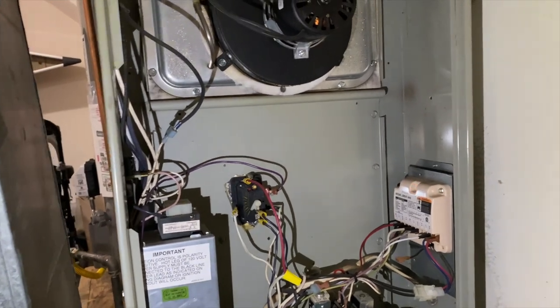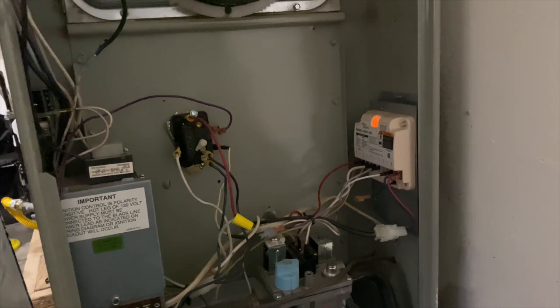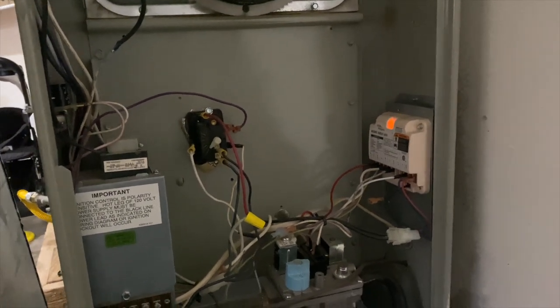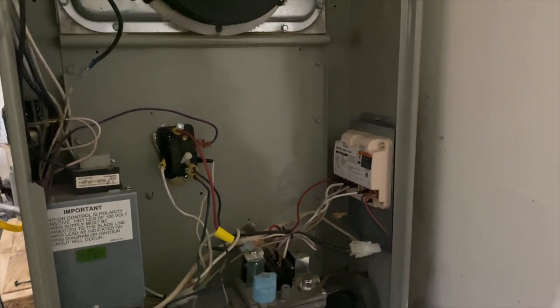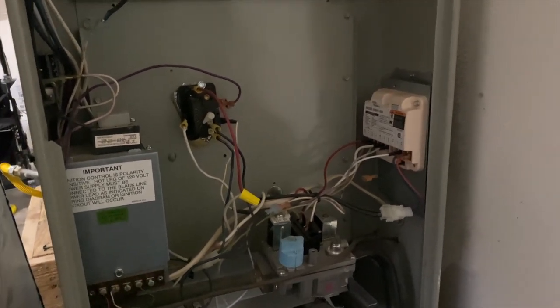Typically if it's a reverse polarity, that means the hot is hooked to the neutral and the neutral is hooked to the hot, and the flame sensor just won't work. Now the inducer is running non-stop — this doesn't just happen overnight unless there's some electrical work done.